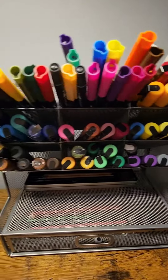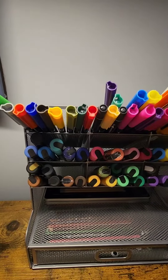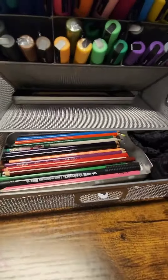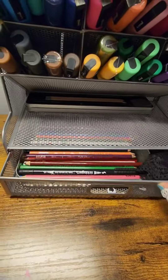Anything you would like. I like to keep my Posca markers organized in here, and I keep my markers in the little section up here. It comes with this pretty cool drawer that you just pull right out, and I keep my colored pencils in there.